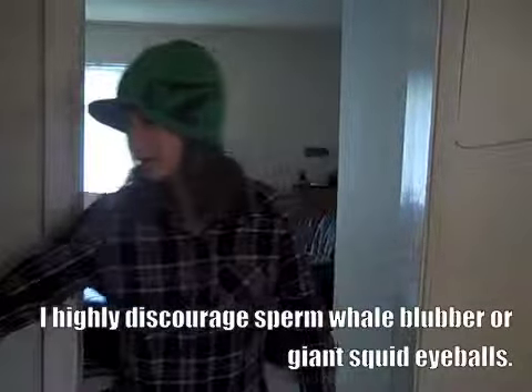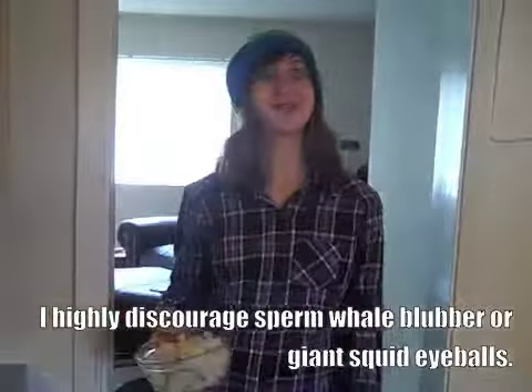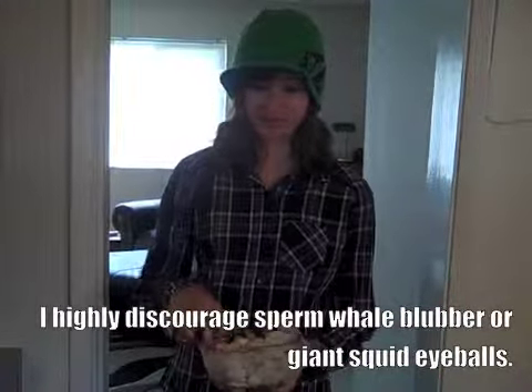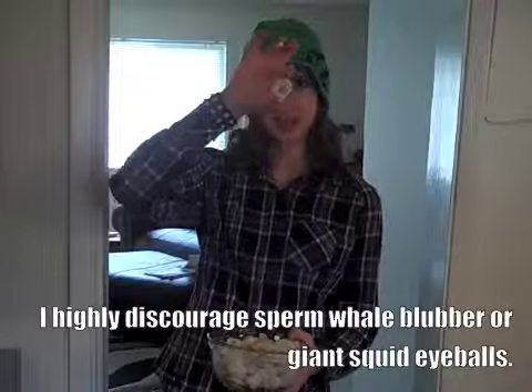I'm making seafood stew. You can use pretty much any kind of seafood you want — shrimps, scallops, fish pieces, sperm whale blubber, giant squid eyeballs. But for here, I'm using this thing called a seafood mix, which is pretty much shrimp, scallops, and these weird calamari ring thingies.